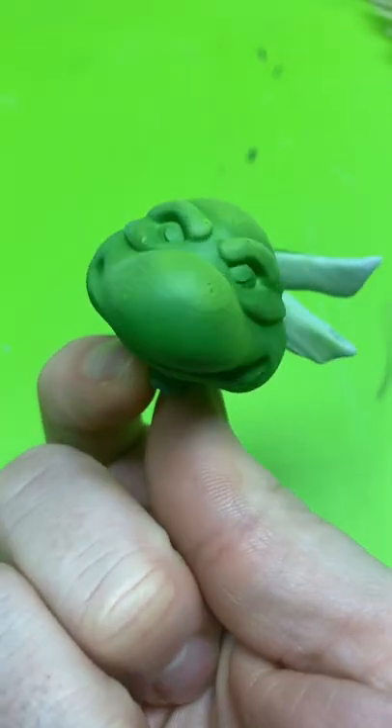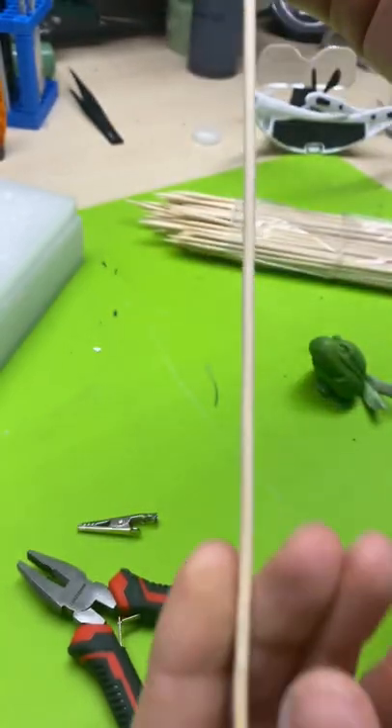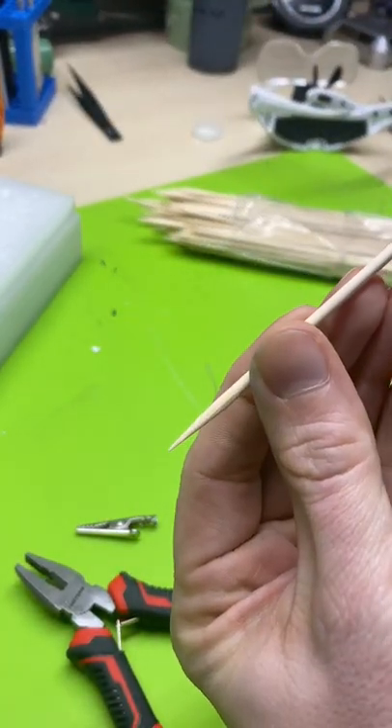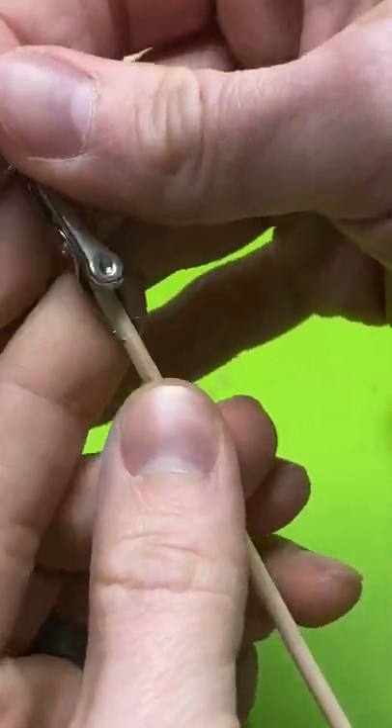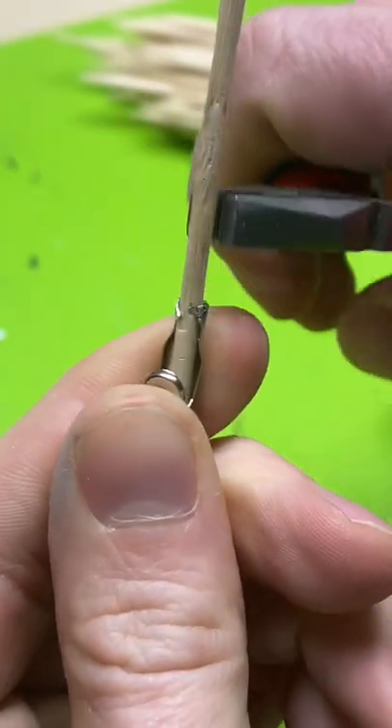Want an easier way to hold your 3D printed parts? I picked up these alligator clips on Amazon, and I also have these bamboo skewers from the grocery store. Just take the bamboo stick and put it in the alligator clip like so, then take some pliers and crimp it to the skewer.